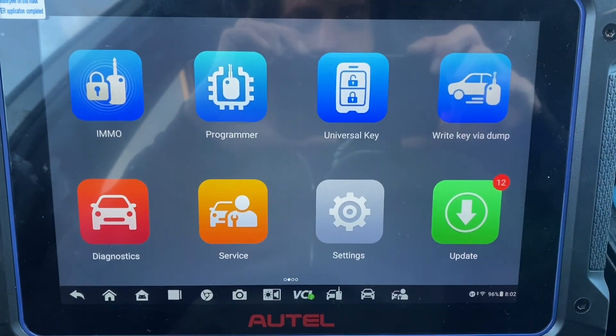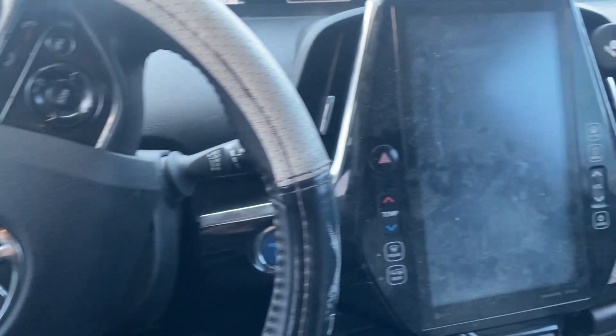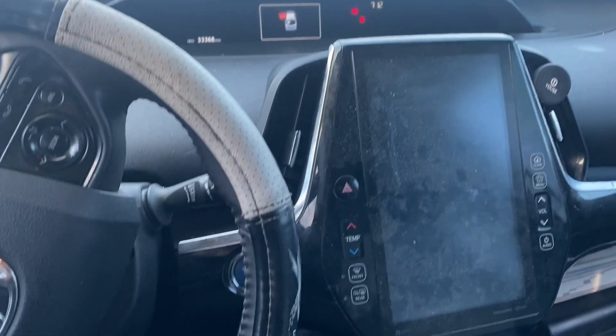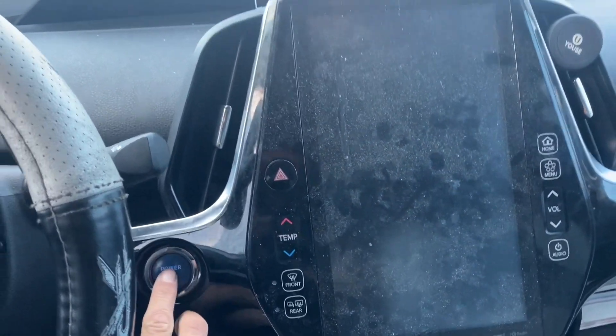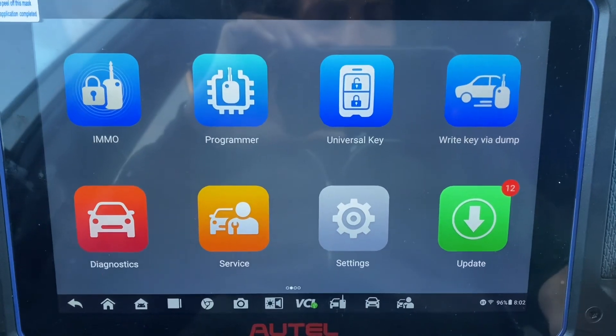Hello everybody, it's Joel the locksmith. In this video we're working on a 2021 Toyota Prius — it's a push-to-start and all the keys are lost — using the Autel IM608 Pro 2.